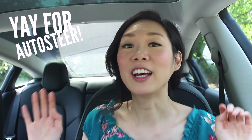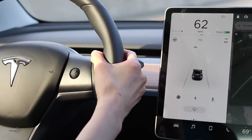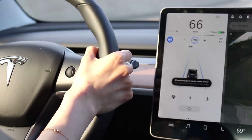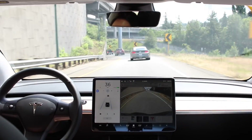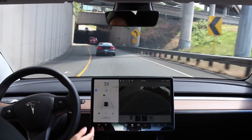One step beyond traffic-aware cruise control is the auto steer function. To turn auto steer on, pull down on that same right stalk twice — once for traffic-aware cruise control and a second time for auto steer. This shows up on the left side of your dash as a blue steering wheel icon. Auto steer detects the lane markings and cars around you to intelligently keep your car in the middle of the road.